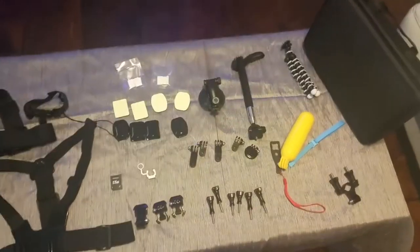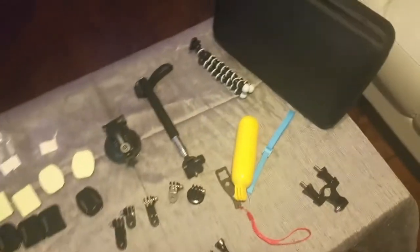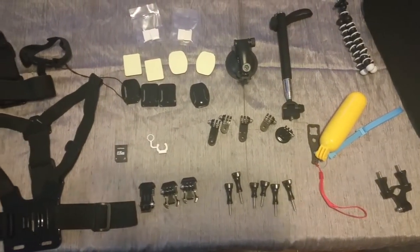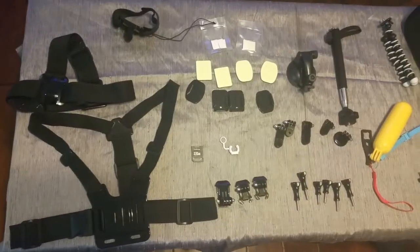Hello, this is a product review for the 31-in-1 Sports Kit Accessories Bundle Kit for GoPro. It is a shockproof case that contains every accessory you may ever need for fun and adventure. I'm going to go ahead and outline what you will find inside this case.